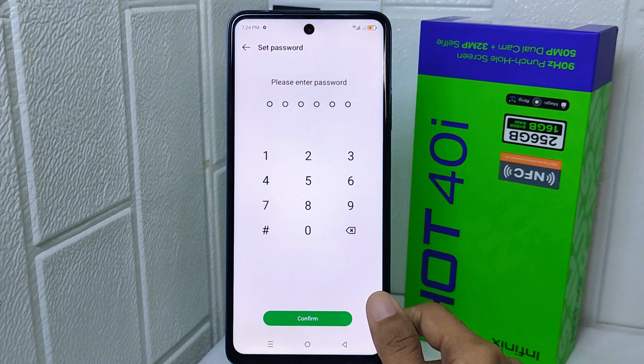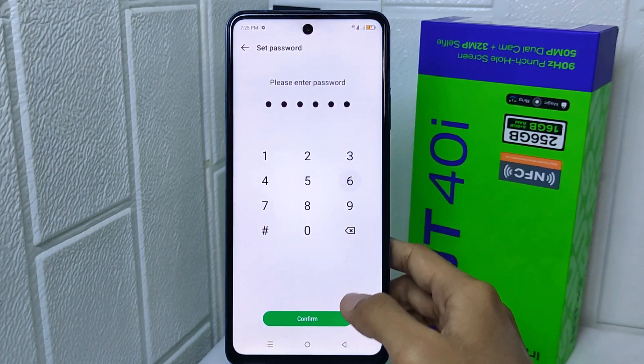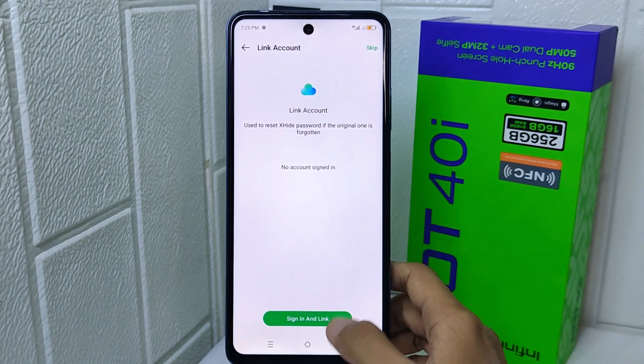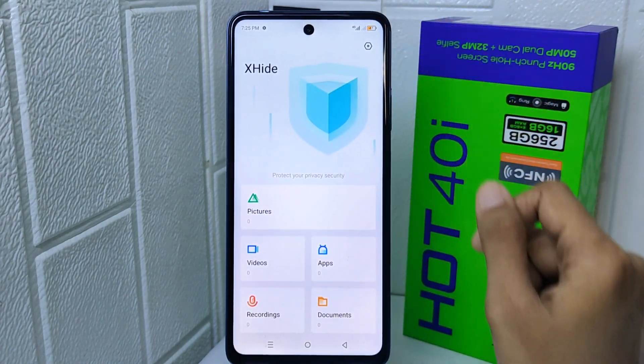So here you can tap Start and enter a password that is easy to remember. After that, you can choose to link your account or bypass it — here I will just bypass. And then you can click the App option.